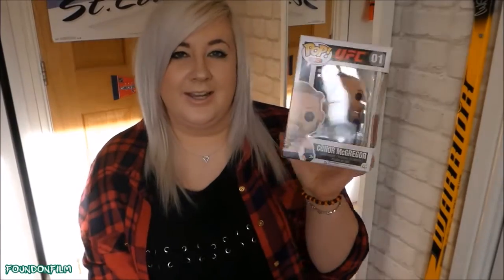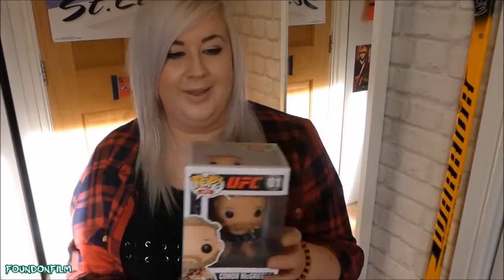I knew that I wanted this one as soon as I saw it. It is Conor McGregor — how can you not want a Funko Pop of Conor McGregor? That is just awesome. This is number one of the UFC series. They are making NHL ones as well, and I've already pre-ordered the Alex Ovechkin one and the Henrik Lundqvist one because they're two of my favourite players. Let's have a look at this Conor McGregor.